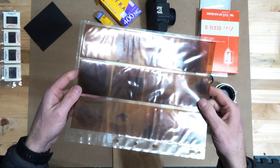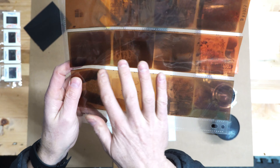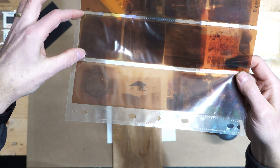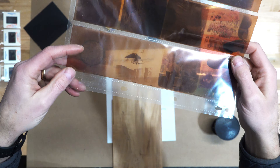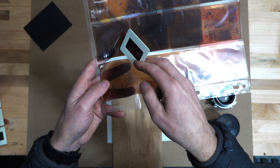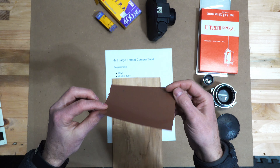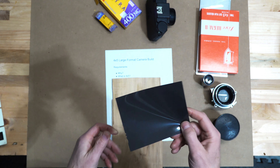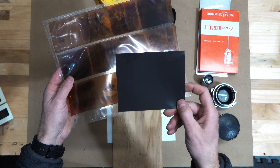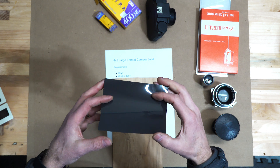Medium format film comes in these sizes and you can see the individual frames. This is roll film again, with each exposure being one little square on the film. You can see compared to the 35 millimeter slide, the film area is probably four times - four times the surface area. And this is the film for 4x5, which is probably four times the surface area of medium format.